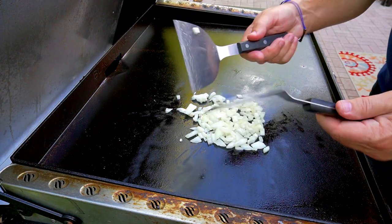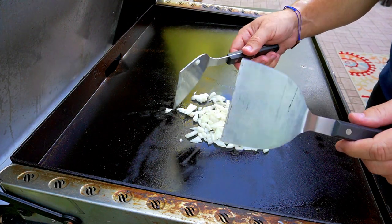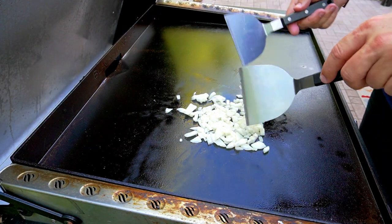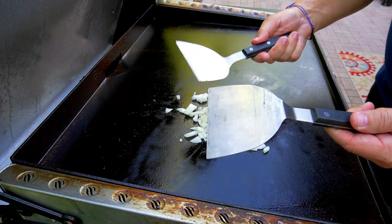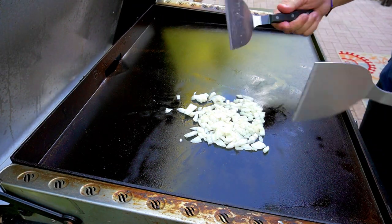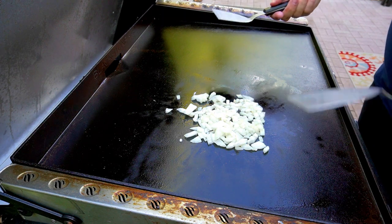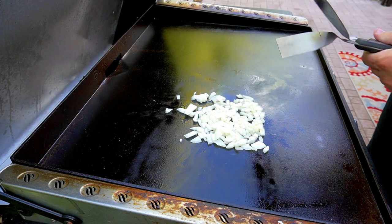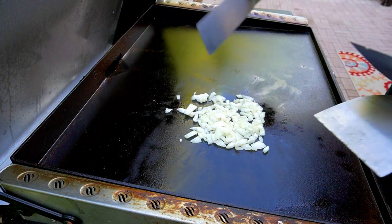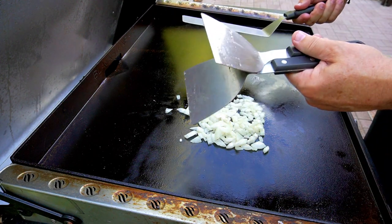These spatulas are really cool — I bought them on Amazon and I will post a link above as well as in the description below. They're super cheap, they've held up great, and I love them. They're so much easier to use for this kind of cooking. Long spatulas are great for certain things, but for this I prefer these for sure.